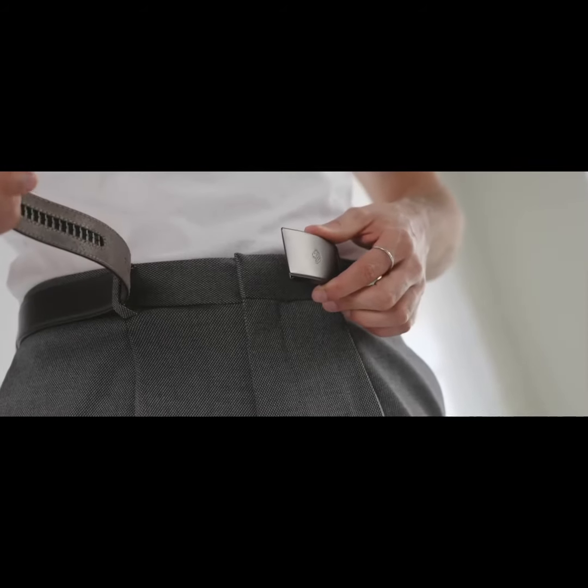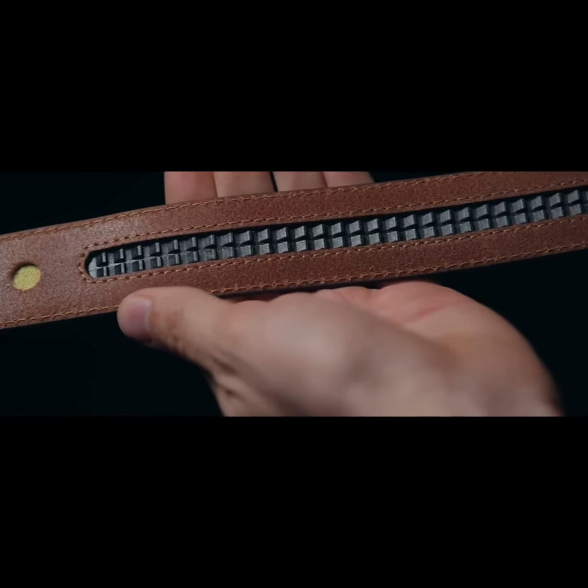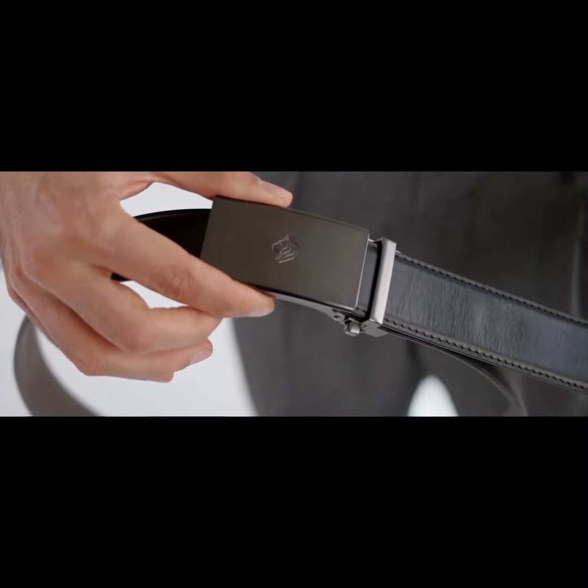You'll notice there are no holes. Instead, our team worked to engineer a strip of micro-adjustments hidden inside, each of them only 5mm apart, making it easily adjustable over more than 6 inches.